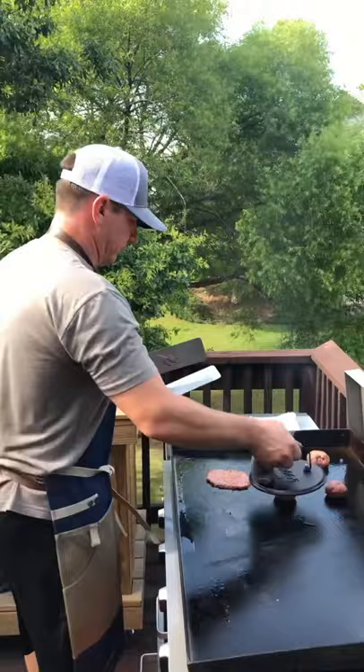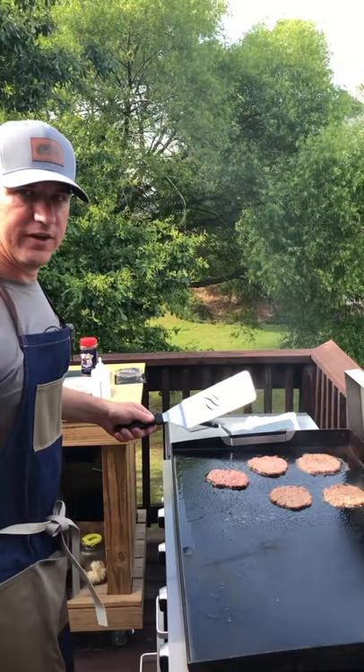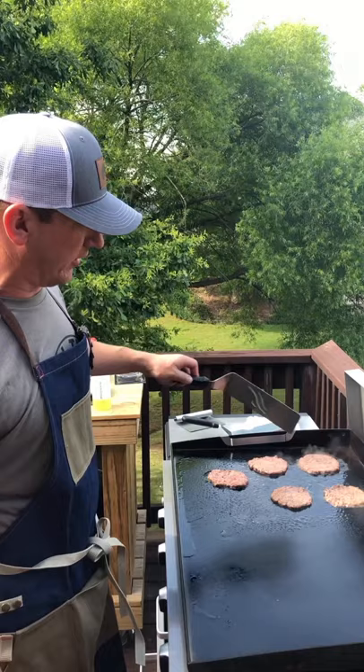Put parchment paper between the press and the burger if they're sticking. They cook really fast — it's going to be about one minute on this side. You'll see the edges start to crisp up a little bit, and you'll see the juices start to rise to the top. Slide under it and flip it.